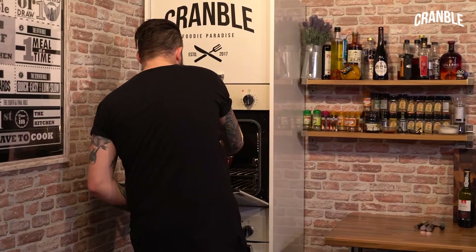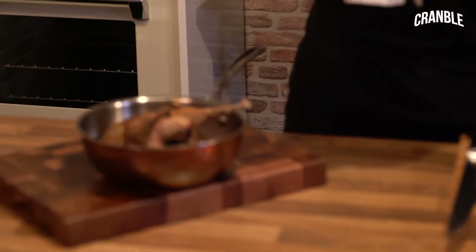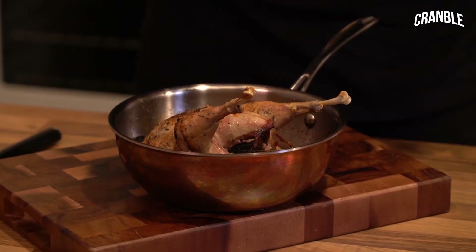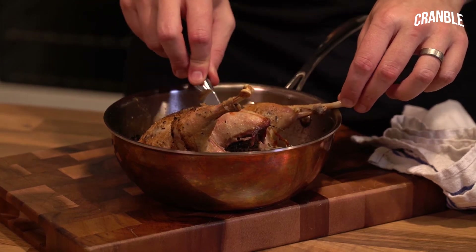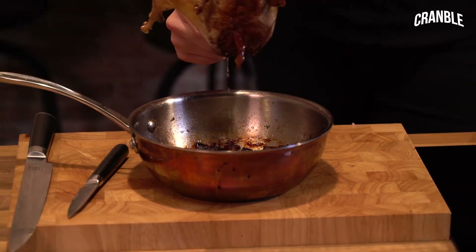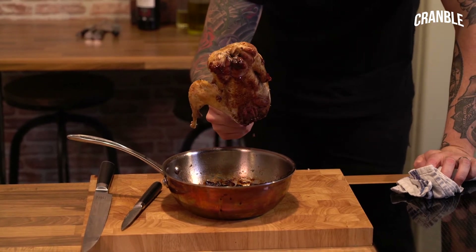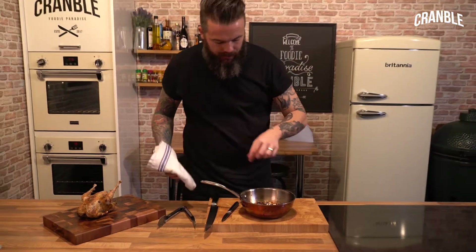So this has been in the oven for about 30 to 40 minutes. To make sure it's cooked, feel it — you want a fair amount of resistance. Then cut the skin where the leg meets the body and you want the juices to run clear. Remove it from the pan and rest it — just flip it upside down to get your money's worth. Then rest it on the board and we can get to making our sauce.